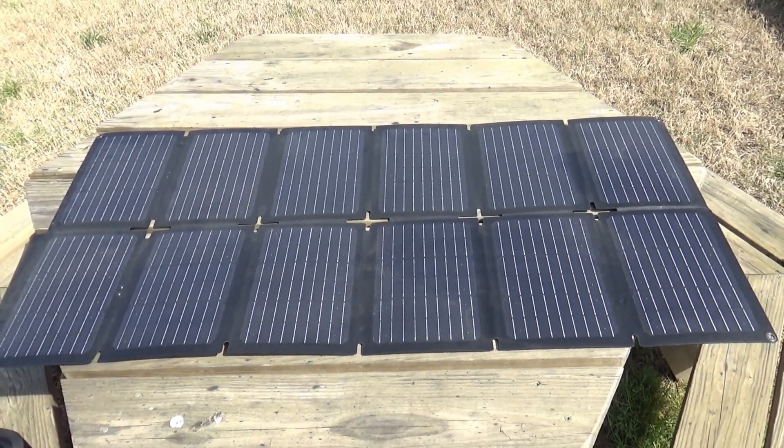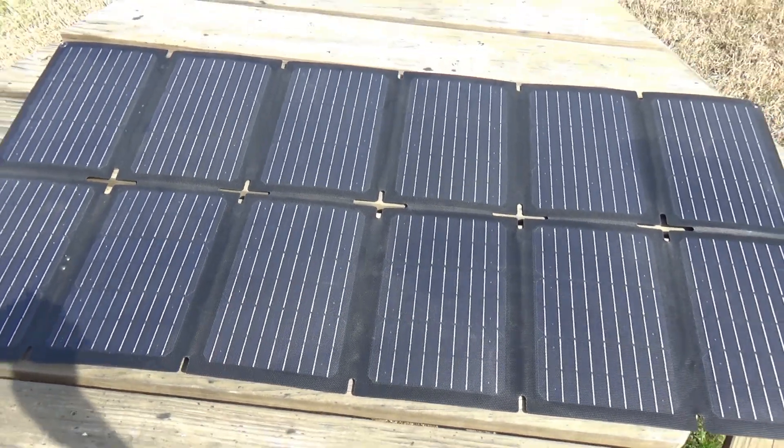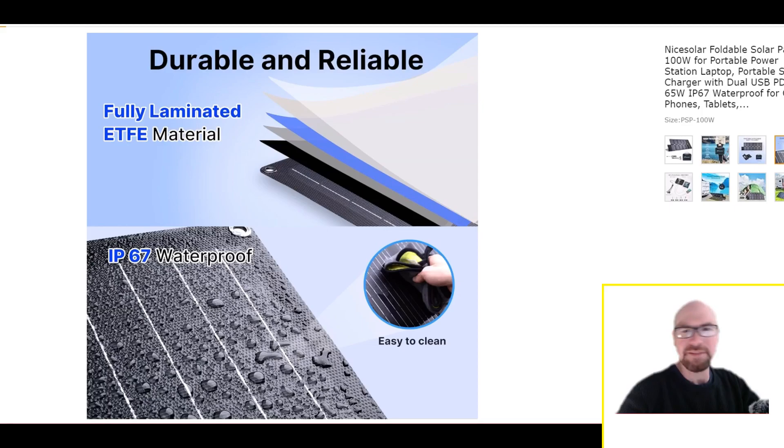There you go. Obviously it's going to be the same size as a normal 100-watt panel once you unfold it, but you can't fit a normal panel in your backpack. They also gave this thing the other features and specs you always want to look for in portable solar panels — it's not just this party trick of folding up into such a small size.